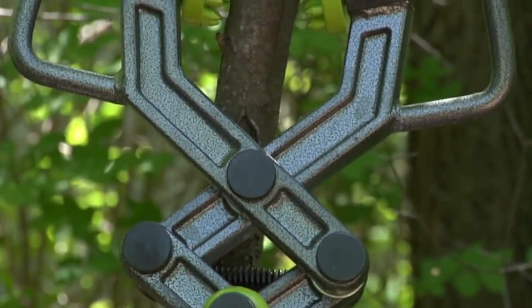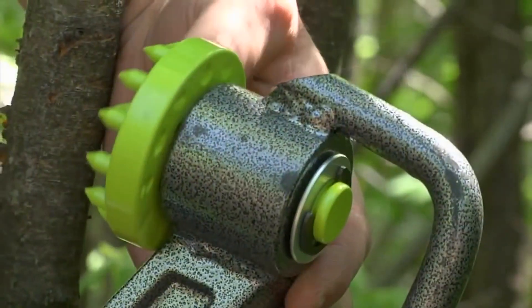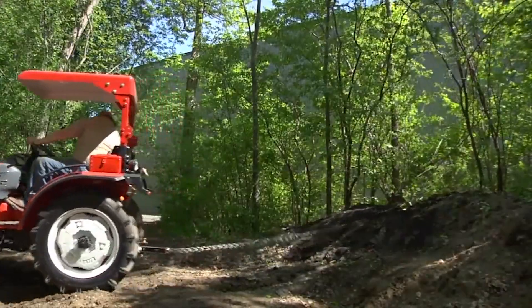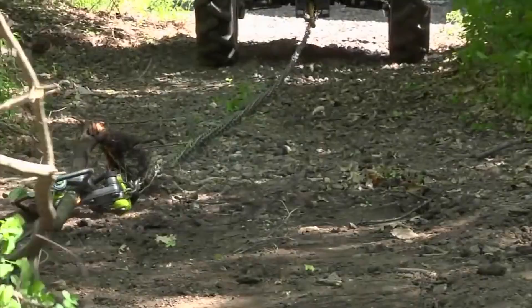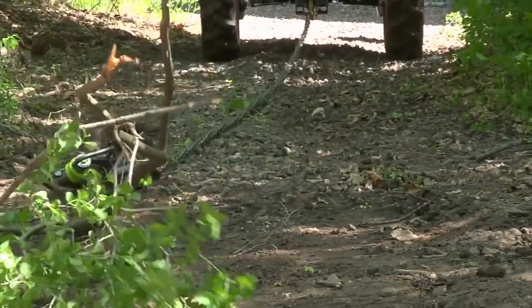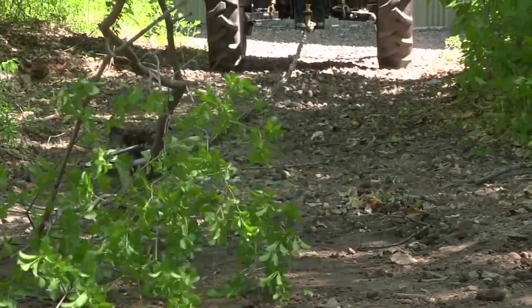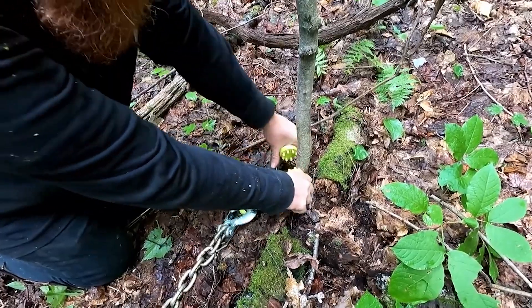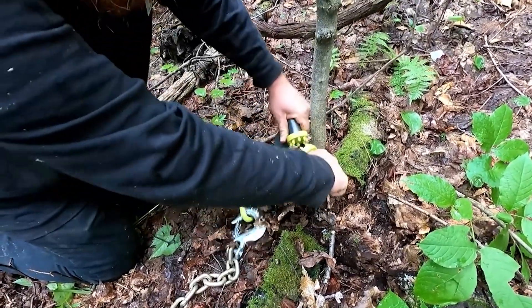The Brush Grubber is easy to use and features 16 gripping teeth that provide a strong and secure hold. The spring-loaded jaws open wide to handle bigger brush, and the grip pads rotate 360 degrees to avoid debarking. The tool is constructed from durable and long-lasting steel, ensuring it will last for many years.